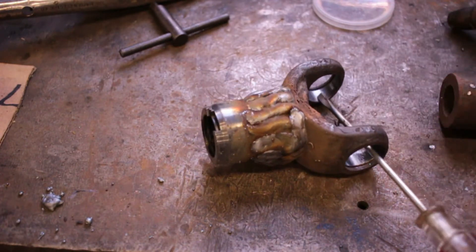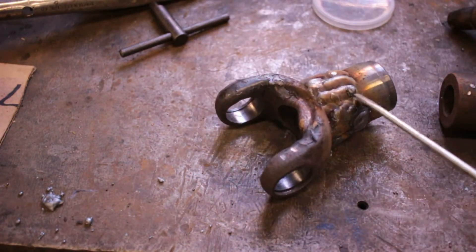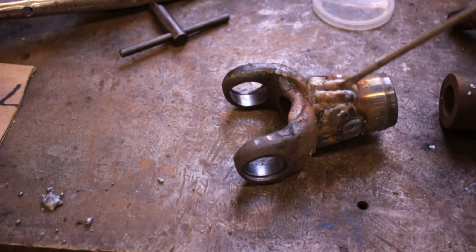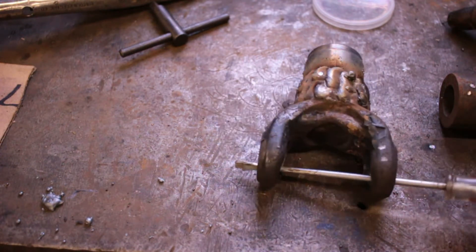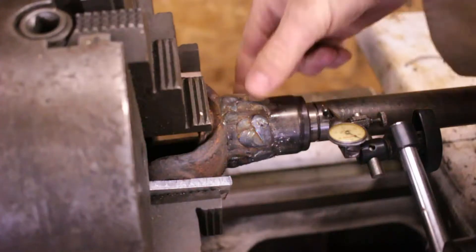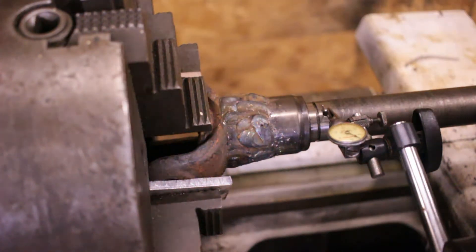Here's the welded piece. It mostly seemed like it welded okay except for one spot — over here where I tried to open up the shop door to let some of the smoke out because there was still oil on the inside, and the wind came in and blew the shielding gas away. So I've got a bit of a funny hole there. Hopefully that's okay; we'll see what it's like after I machine it. It's really hot, so it's going to cool down and then I'll get it cleaned up, chuck it up in the lathe, and see if we can smooth it back out again.